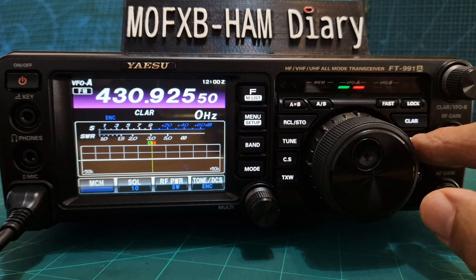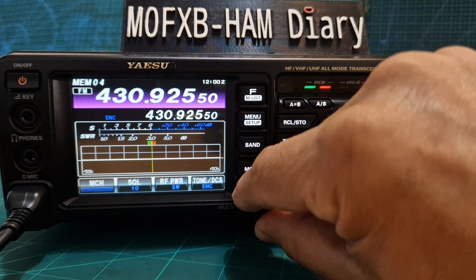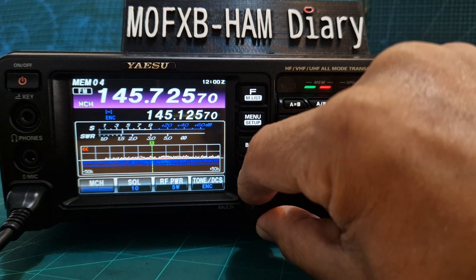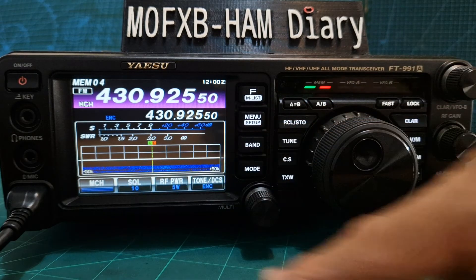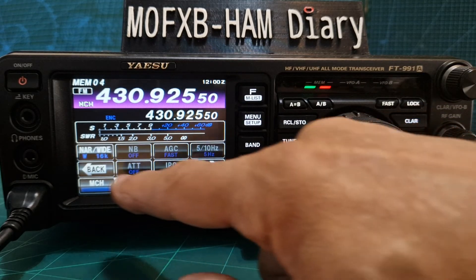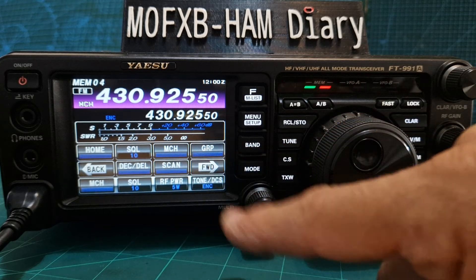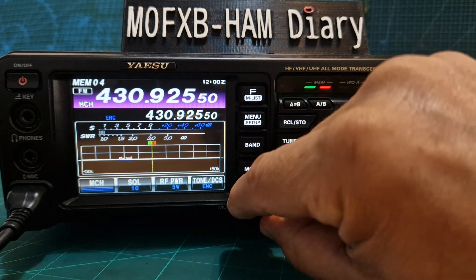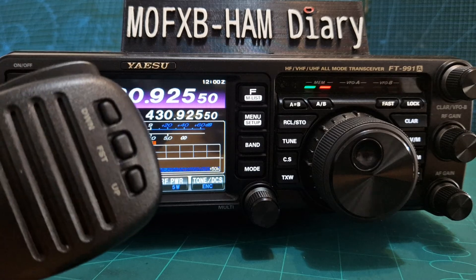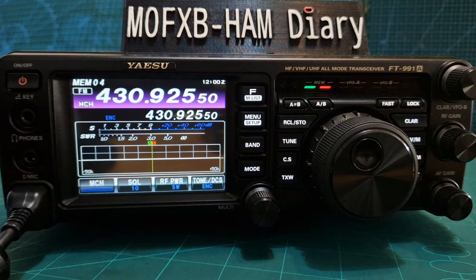Let's go back into memory channel like so. Now if you want to change the memory channel using the multi knob you do have to select it. I've got a shortcut here — MCH — and now I can go through my memory channels. If you can't find MCH just press the F button, move forward or back until you see it. It's permanently there in the selections. Tap it and you can now select memory channels. You've also got up and down on the microphone, and you can even hold down up and down to scan through the memory channels.